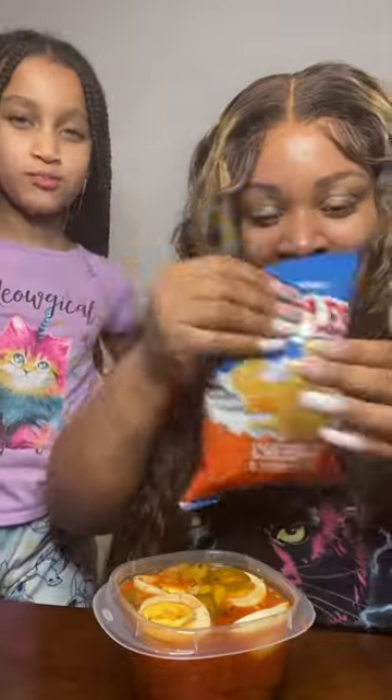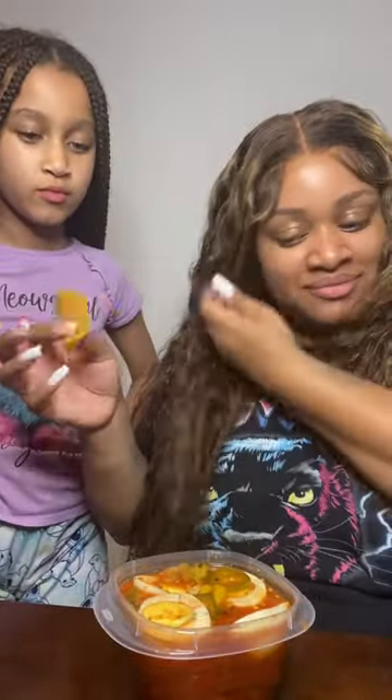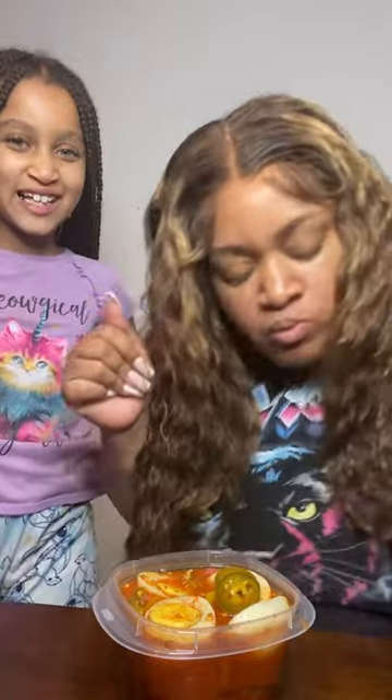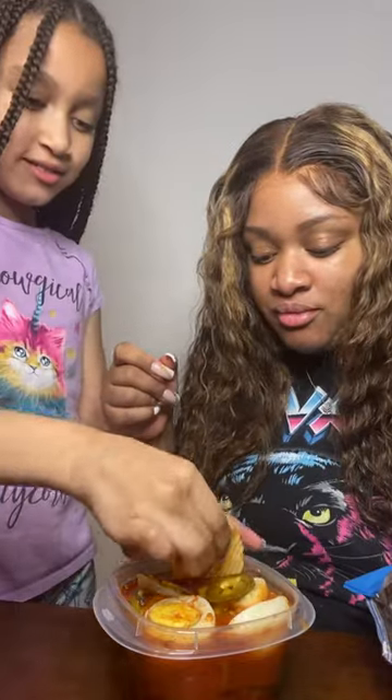You're gonna shake it up. They say let it sit for 24 hours — we did, and that thing was still off the chain. When I stuck that chip in my mouth, it was like melt-in-your-mouth, heaven sent. I said, 'Macy, you gotta try it.' She said, 'Mama, wow, this tastes so good, this is busting!'